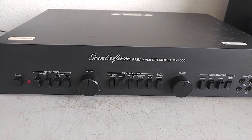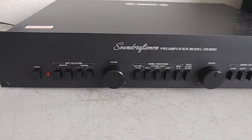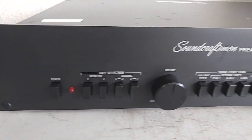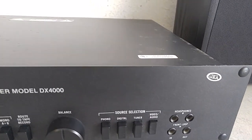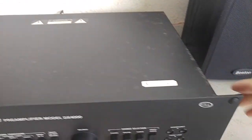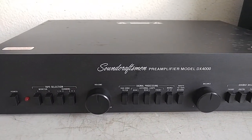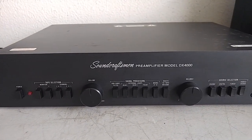What I have here is a really nice Soundcraftsmen DX4000 preamplifier. This unit is in fantastic shape — the front panel is very nice. The wear marks you do find are really on the casing, just some rusting and a little bit of spotting on the side. Otherwise it's in great shape, sounds really good. The pots were all cleaned up with Deoxit so it's quiet.